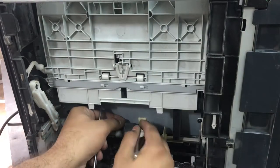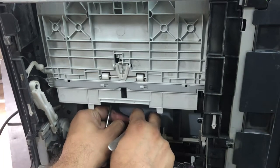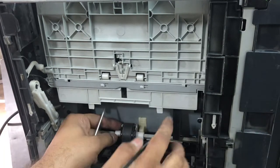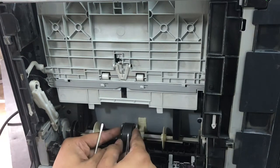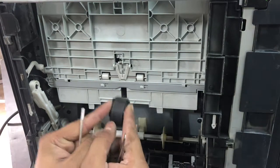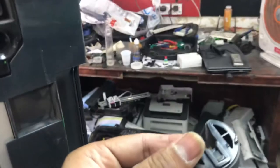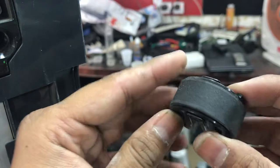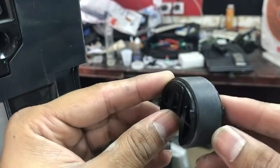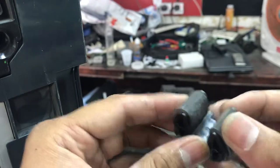I will show you the technique to clean this rubber. First, these two clips on the outside — we will pull them outside. You can see these two clips here. Pull outside, then remove the pickup roller. Here we go. As you can see, it's already not gripping well — it's not picking up the paper.